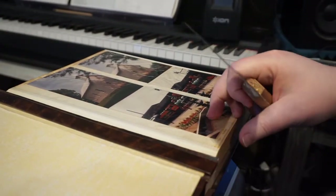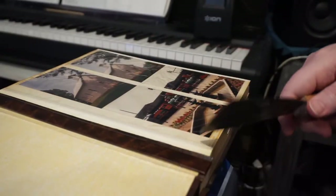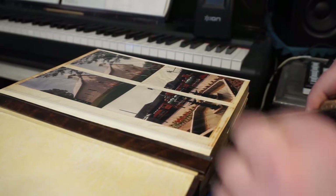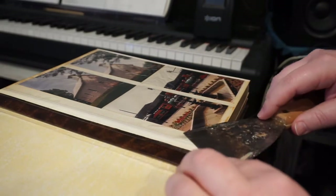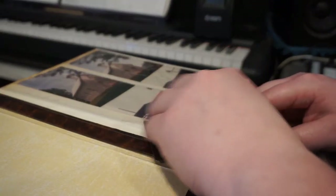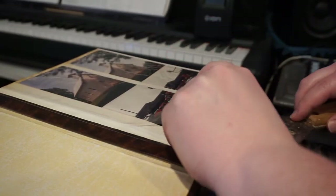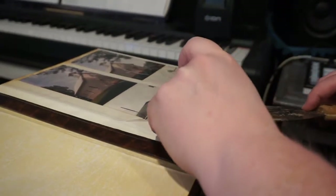Some of these albums can be very tricky. You want to get up under this edge right here — any of this edge that you can pull up. Then once you get under there, go beside the photo just to clear out the plastic, trying to avoid scratching your photos. Once you get it up, just hold the page down with your other fingers and lift it up.